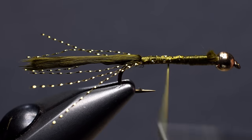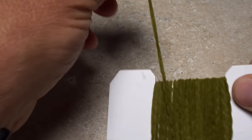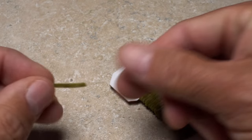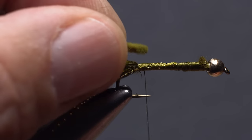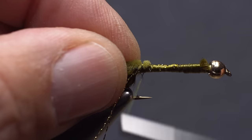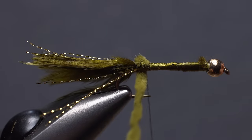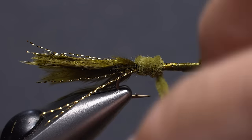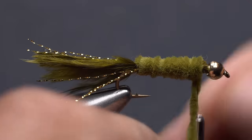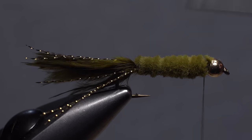Return your tying thread back down the hook shank, stopping just shy of the base of the tail. For the body of the fly, I'm going to use olive colored ultra chenille in the standard size — two and a half card widths is a good working length for this hook. Get hold of one end of the chenille, place it on top of the hook shank above your tying thread, and take nice tight thread wraps to lock down just the very end. Start making touching wraps with the chenille, pushing the thread up and forward to keep the wraps together and even. Leave a little space behind the bead — don't force in an extra wrap. Use three or four turns of tying thread to anchor the chenille, then snip the excess off close.